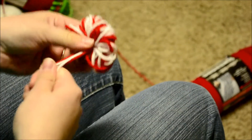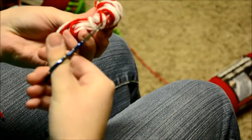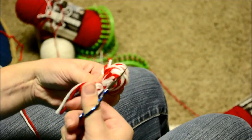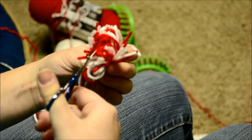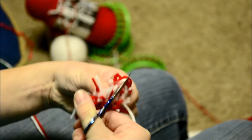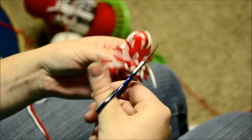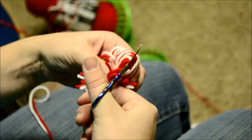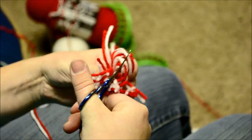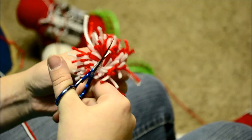Now once you're in that spot, you're going to take your scissors again and cut each one of these loops. Just go into the loops and cut them. Go all the way across — you'll miss some, and you can just go back and find them and cut them. The pom-pom making is probably the messiest part of making a hat, but it's always fun. Just keep cutting those little loops all the way around, and even if you miss one, you can always cut it later.